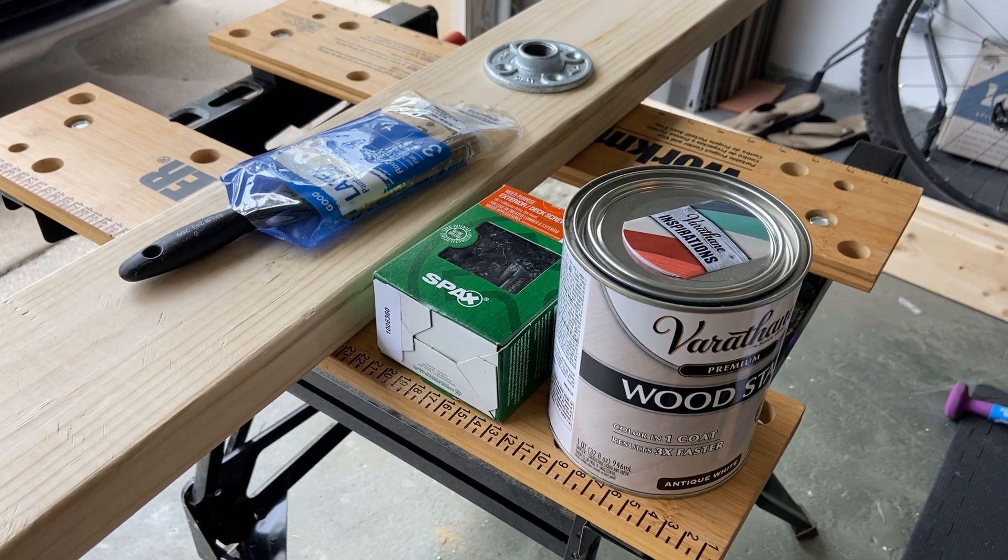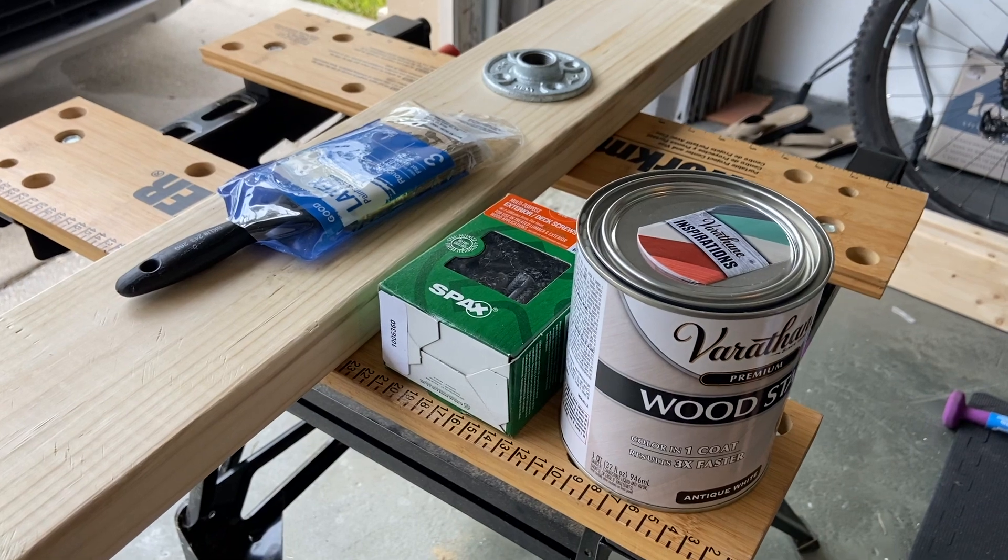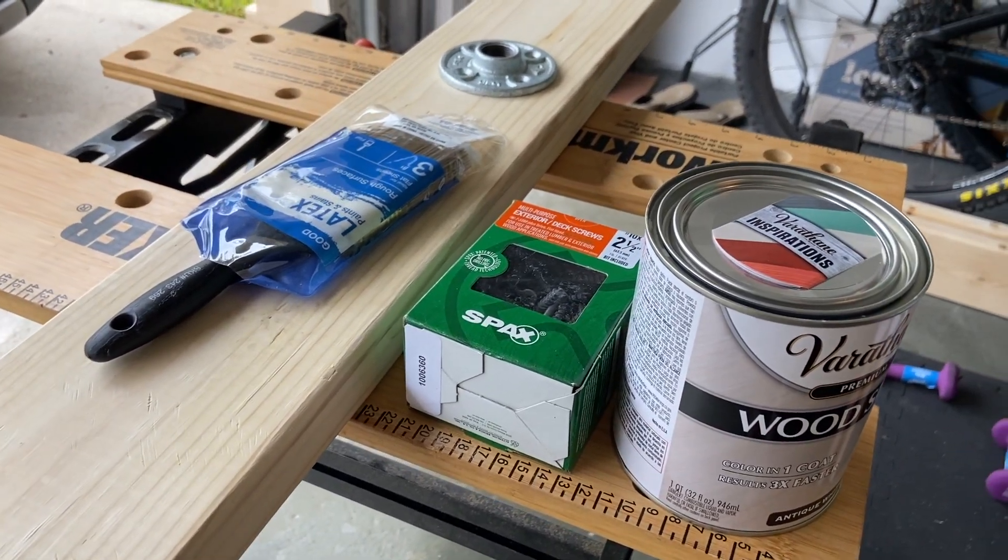Our materials are lumber, deck screws, galvanized pipe, iron floor flanges, and wood stain. We'll also use a circular saw and a drill.